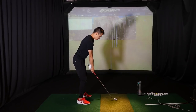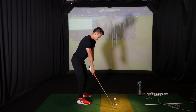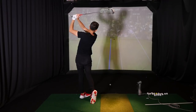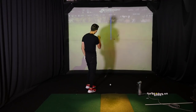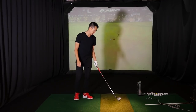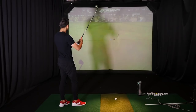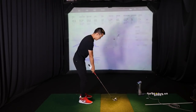Too much trail arm fold — his right arm was folding too much in the backswing and he was hinged too much, very narrow, which was not good. That last one looked a lot better there. That was half speed? Well — lower effort, let's say lower effort. Which is interesting because it went like 170 in the air.